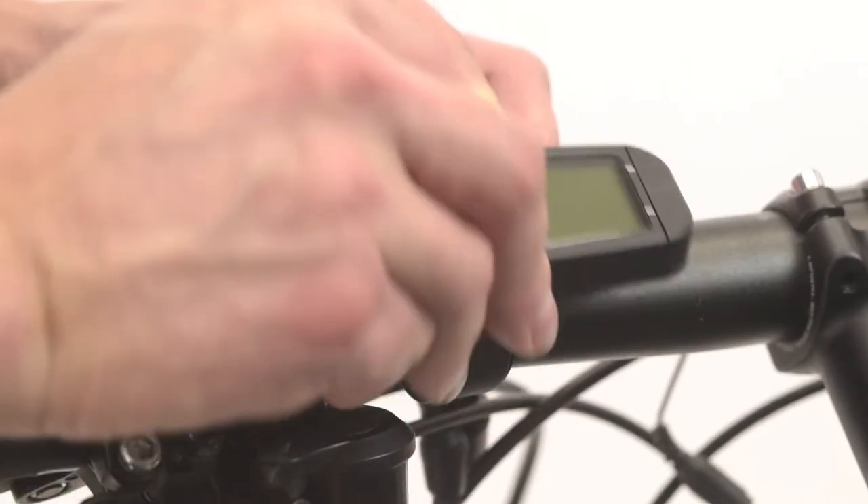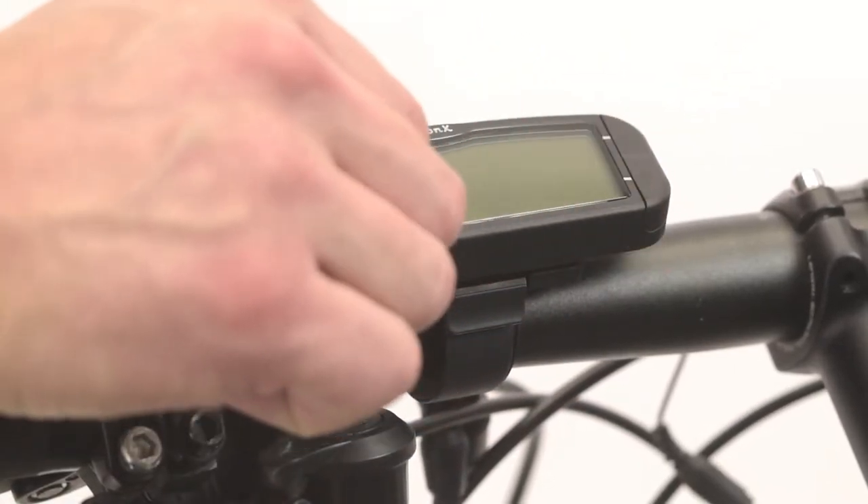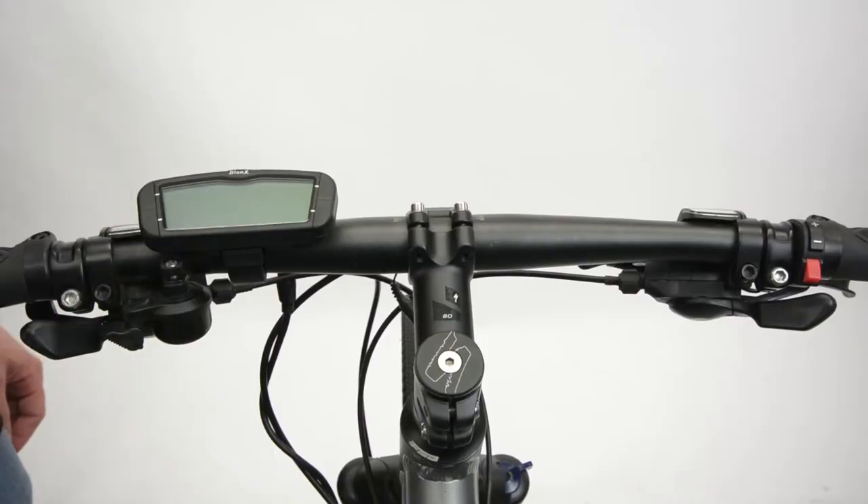Slide the console into place. There should be an audible click to ensure the console has been mounted securely. Make sure the console does not slide off without pushing the release.